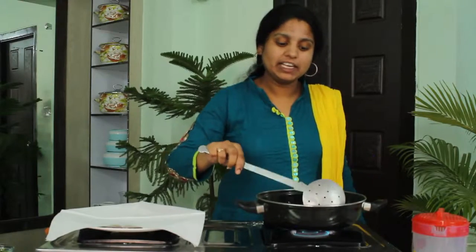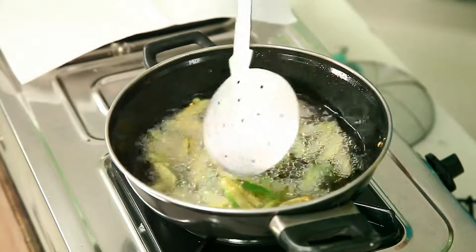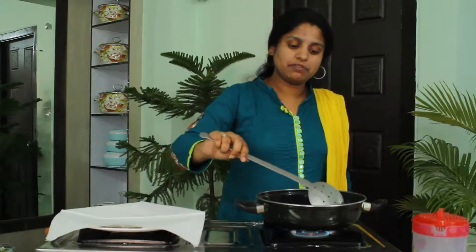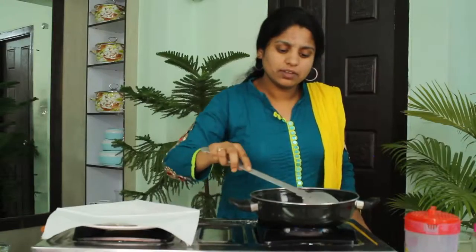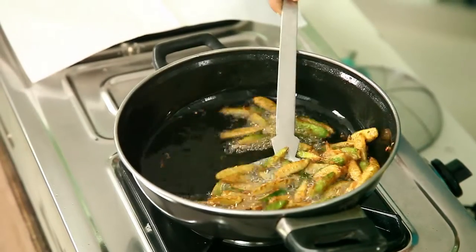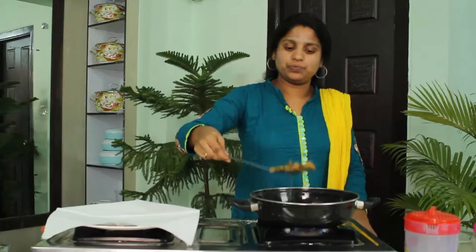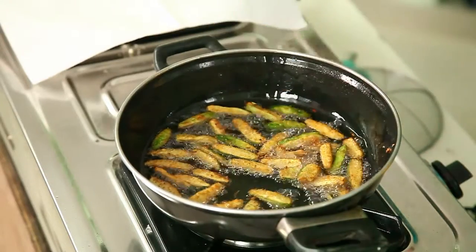Now take the tindoras and fry them deeply in the oil until they become brown. You can see the golden brown colour — the colour is being changed. Fry until it becomes golden brown. Now this is almost done. Now we have to take this and place it on a tissue to drain.